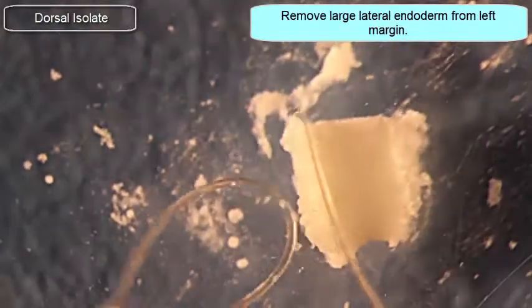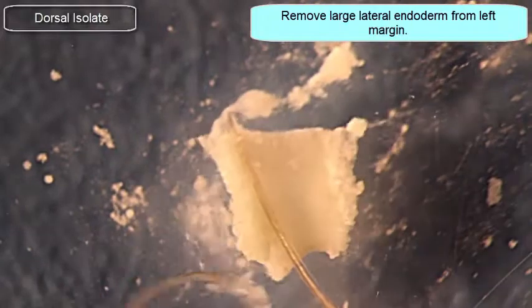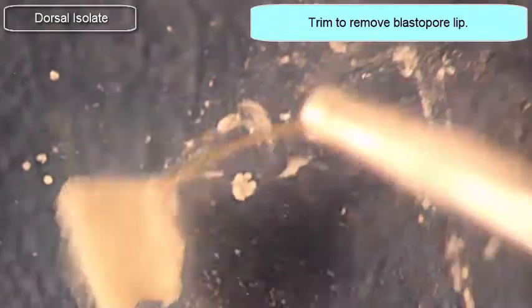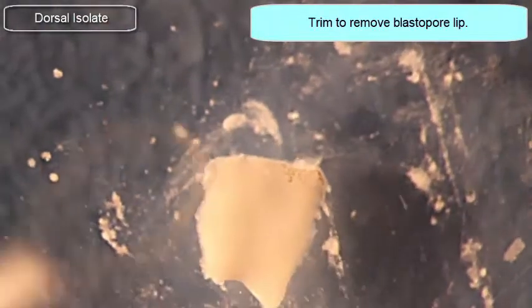I'll trim them from the left and right sides, and then also trim the anterior. I'll flip this around, clean it up a little bit, make a couple more cuts on either side, and then reorient it so that the blastopore lip is on the bottom. I'll make one more cut right there to remove the blastopore lip. Now I have a nice rectangular dorsal isolate.